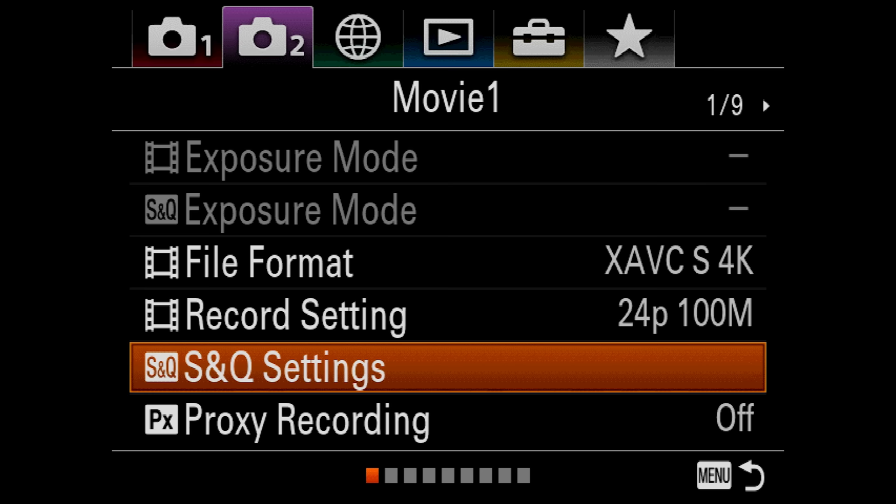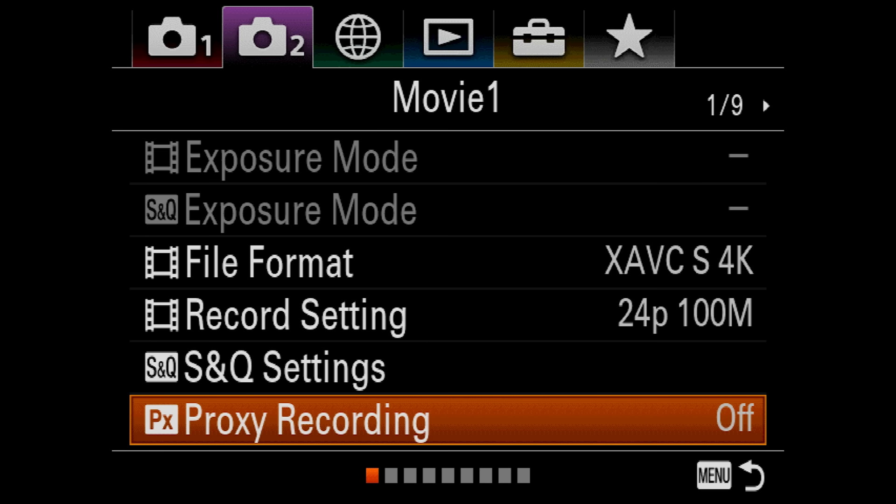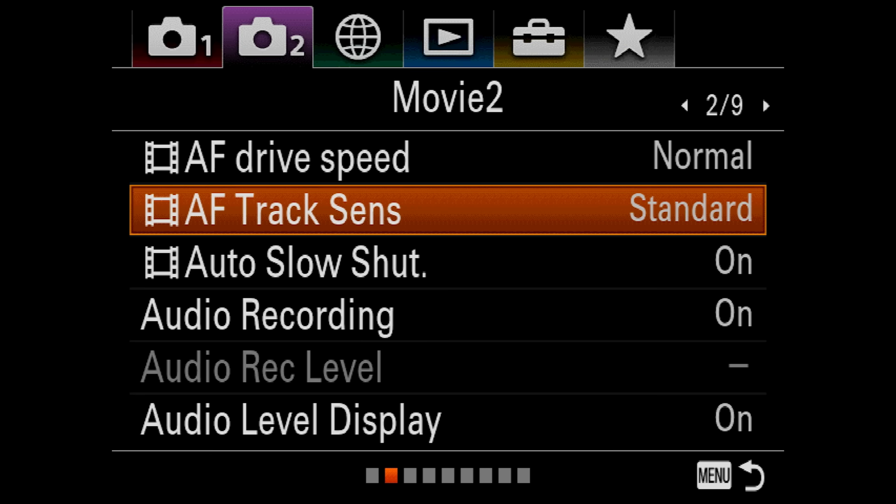We like to set a lot of custom settings to positions 1 and 2 on the outside so we can quickly go from slow to fast or to regular shooting. The Nikons and Canons are not as easy to do that with, if they even offer those options at all. Proxy Recording — we currently have that off, but you could record the regular file format to one card and proxies to the other. Moving on to 2 of 9: AF Drive Speed — I leave on normal. AF Track Sensitivity — standard. Audio Recording — I leave that on. Audio Level Display — that's on, so you can see your audio display on the back screen and make sure you're not peaking.